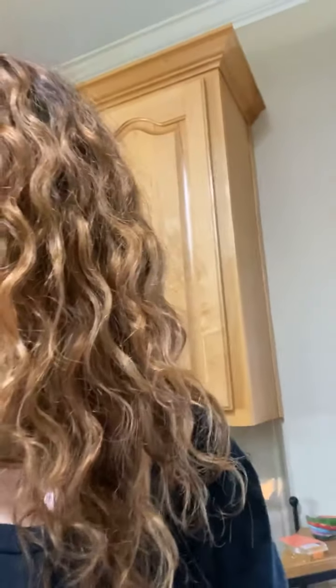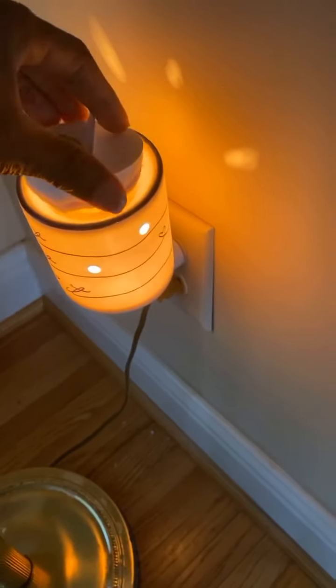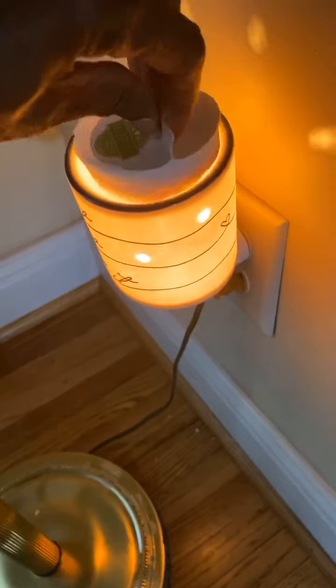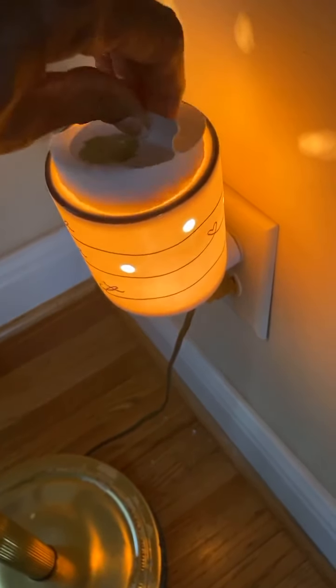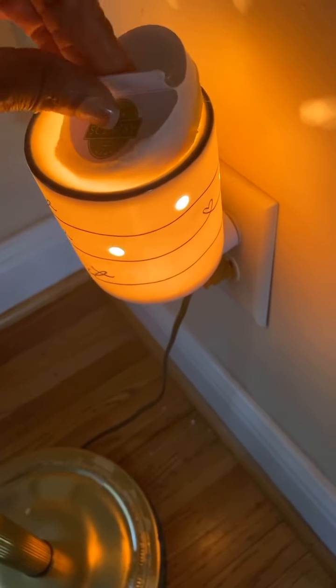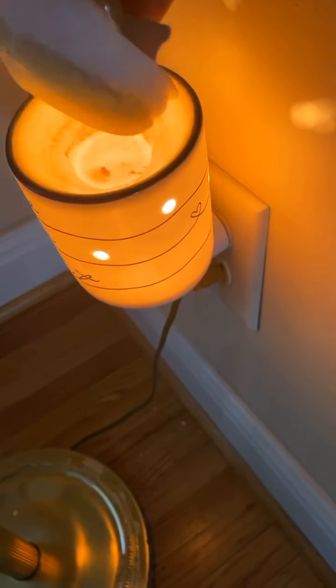Let me grab my wax and take it with me — I've got different fragrances I'll be putting in these warmers. This one I'm going to soak the wax out of. You just let it sit in there like that. I don't know why I'm just now doing this — let's soak it all up.